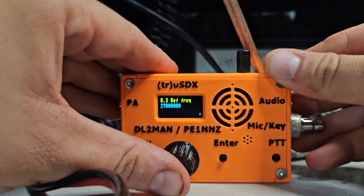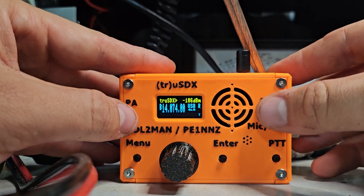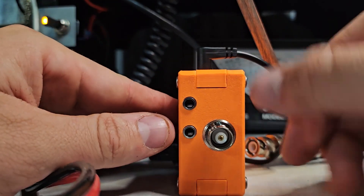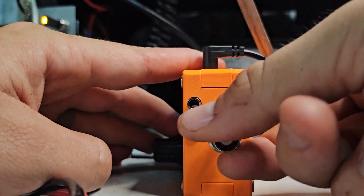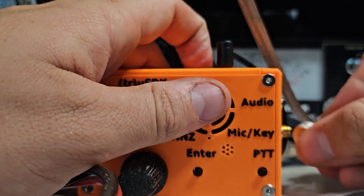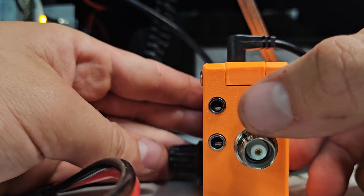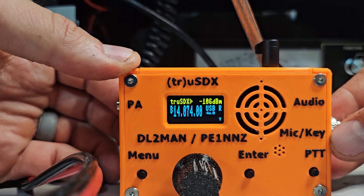We'll click through the menus. It says True SDX right there. It has a volume control, a speaker, and an internal microphone. On the side, it comes with an SMA connector, like a Baofeng, like most cheap radios do. But the person I purchased this from had a BNC adapter on it, and I recommend sticking a BNC adapter on it. On the side, we also have two 3.5mm jacks — one for an external speaker and one for a microphone and CW key.